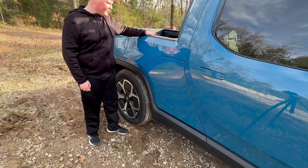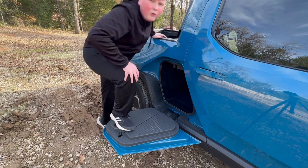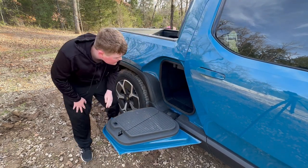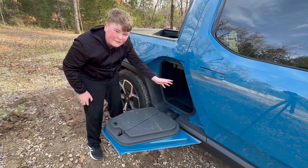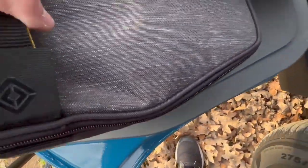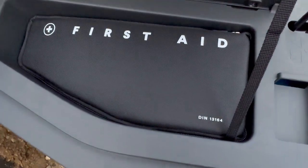Of course, that storage compartment is the all-famous gear tunnel — the thing that Rivian is pretty much known for. These doors can actually hold 250 pounds of weight and this spreads the whole length of the truck. There are outlets in here and you can stick long items in there, like a tripod for example. In the gear tunnel doors you'll find the cable and the air hose for the air compressor, and in the other gear tunnel door you'll find a first aid kit.